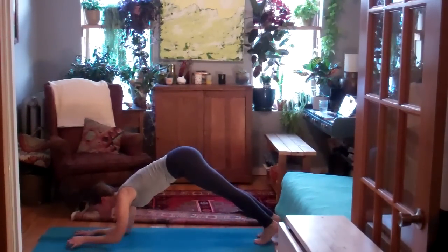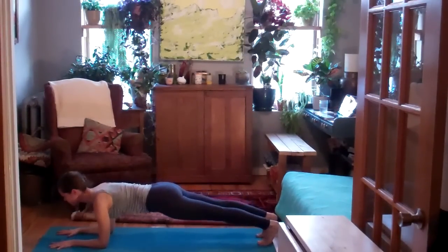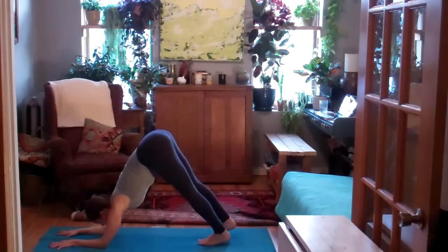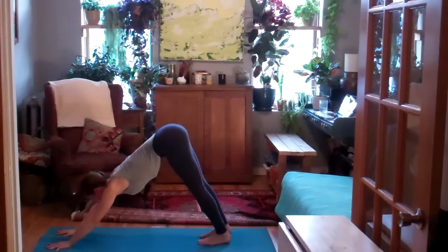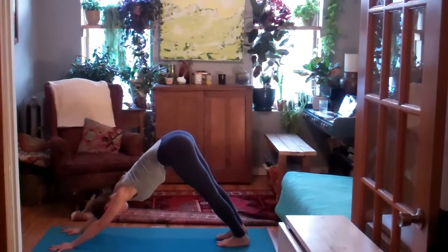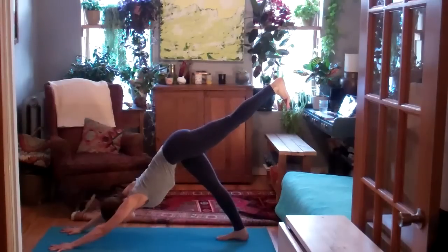Walk the feet back just a little. All the way into a forearm plank. Lower your knees. Then walk the feet back in, back to dolphin. Straighten through both arms at the same time if you can. Down dog. Ground yourself here. Find your breath as you inhale — left leg back and up, hip square.